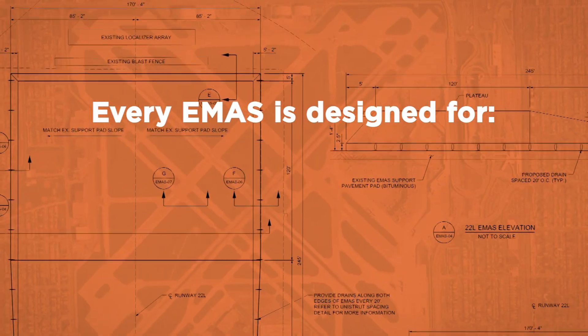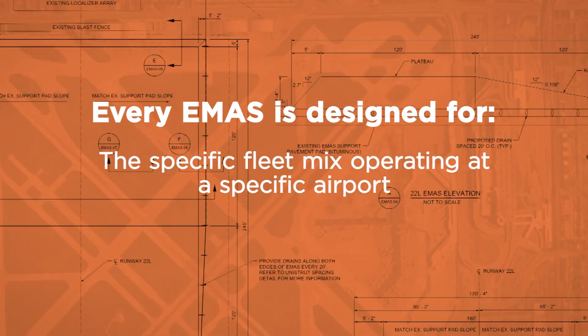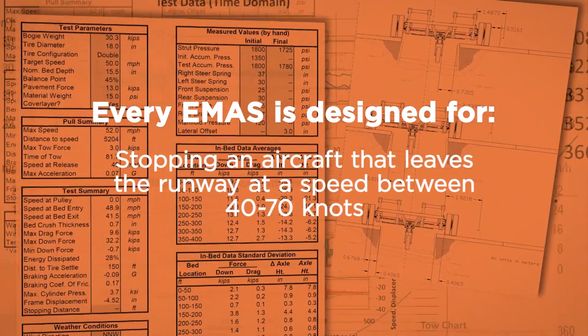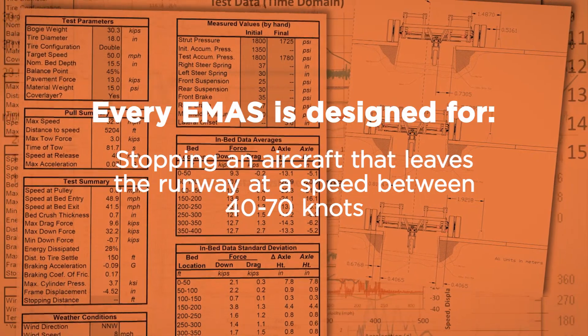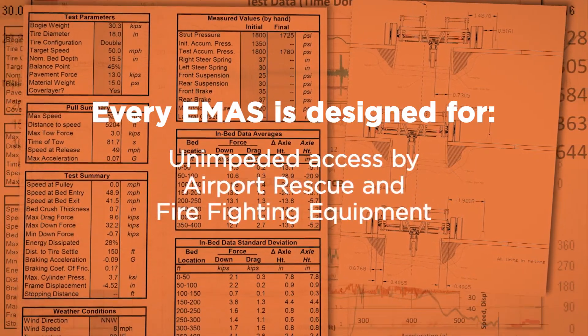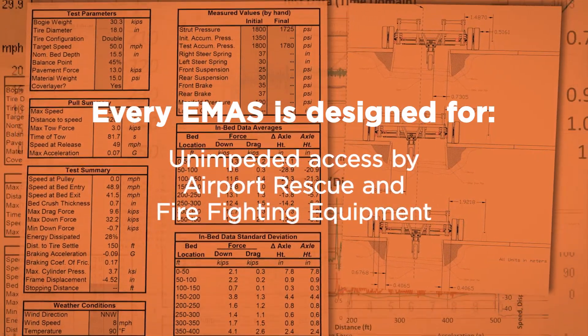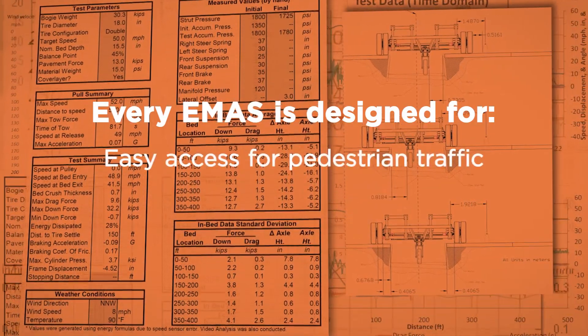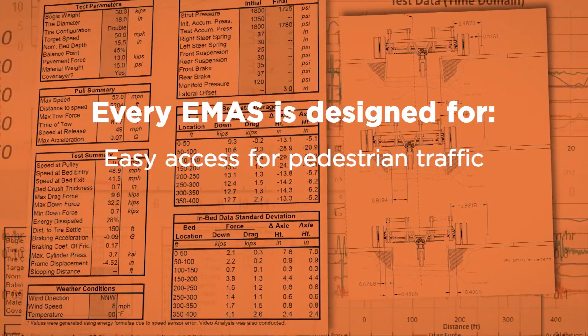Every EMAS is designed for a specific fleet mix operating at its specific airport. They are designed to stop an aircraft that leaves the runway at a speed between 40 and 70 knots. The system is also designed for unimpeded access by airport rescue and firefighting equipment and to provide easy access for pedestrian traffic.